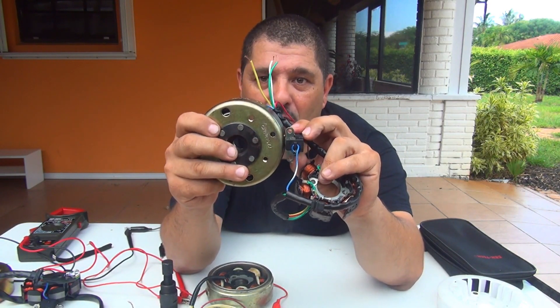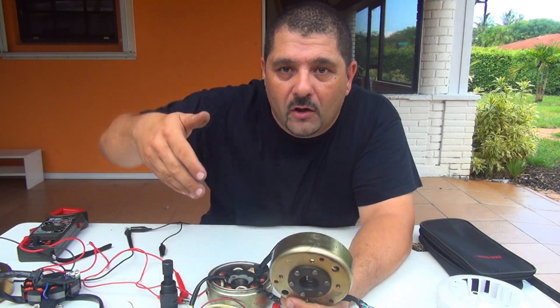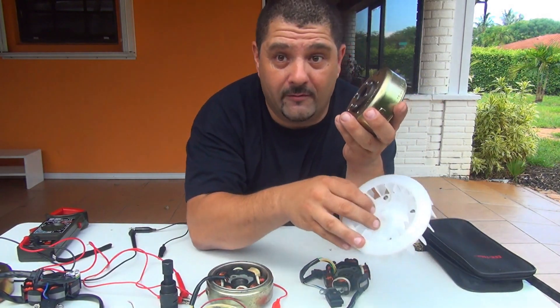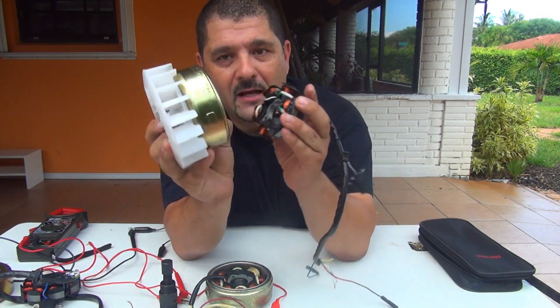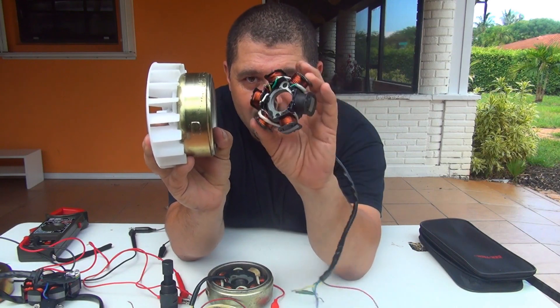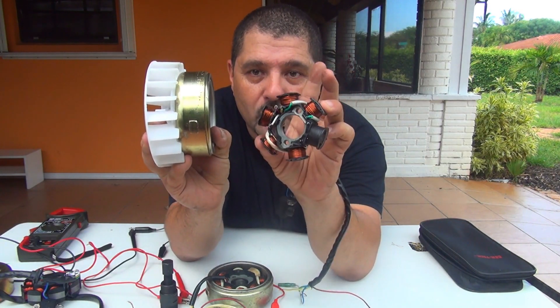Now where is the magneto on your scooter? The stator is on the right side of your scooter on the lower side, right on the back. First you're going to see a black cover, then you have a fan, and behind that you have the magneto — the bobina, that's how we call it in Italy. This is the bobina stator; this one produces electricity for your scooter.